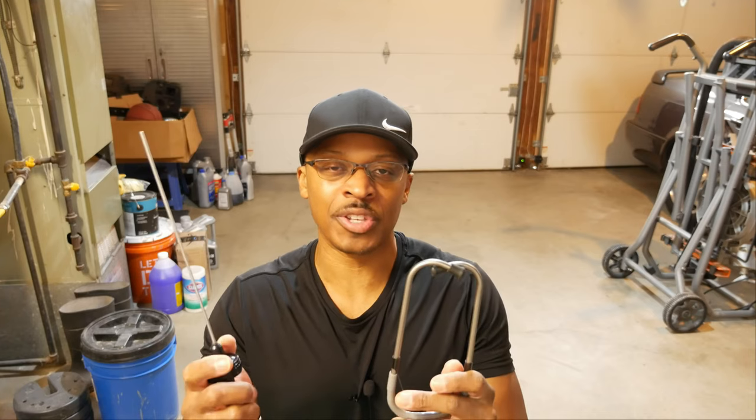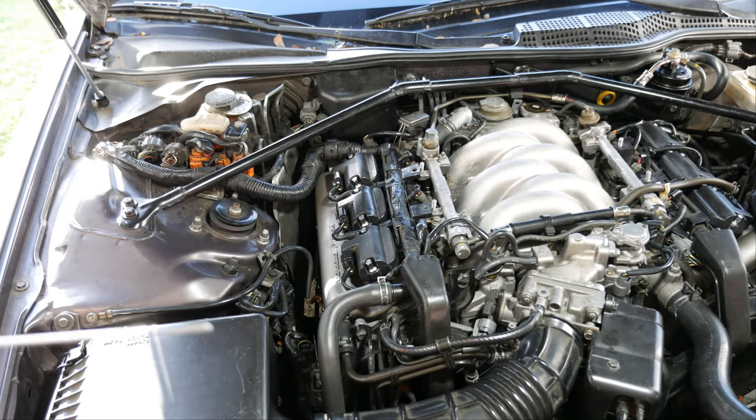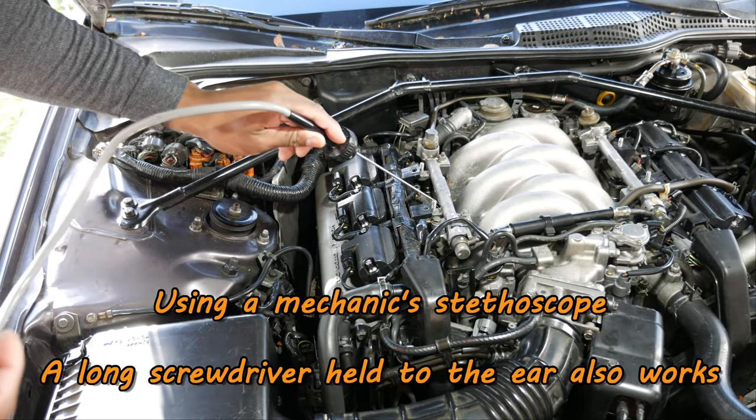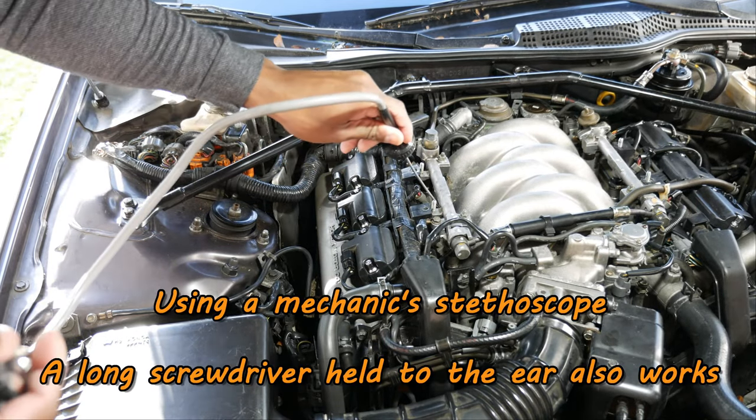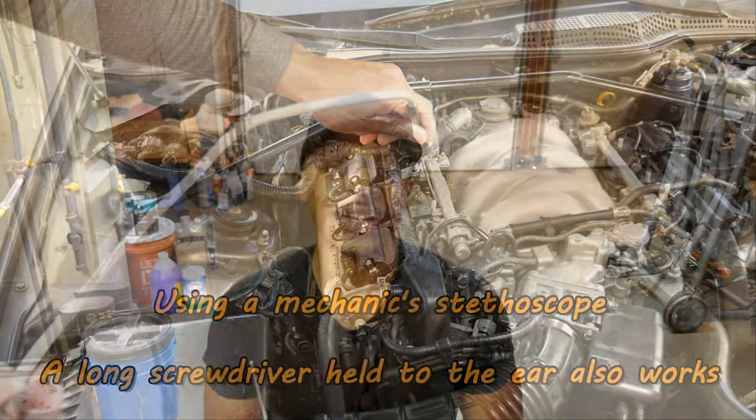For example, when I was checking the fuel injectors in the Acura Legend, I used this tool to check for clicking in the fuel injectors. That was the first step of diagnosing the fuel injectors to see which one was not working. All six fuel injectors were clicking just fine — I happened to find one fuel injector not using this tool that was clogged.